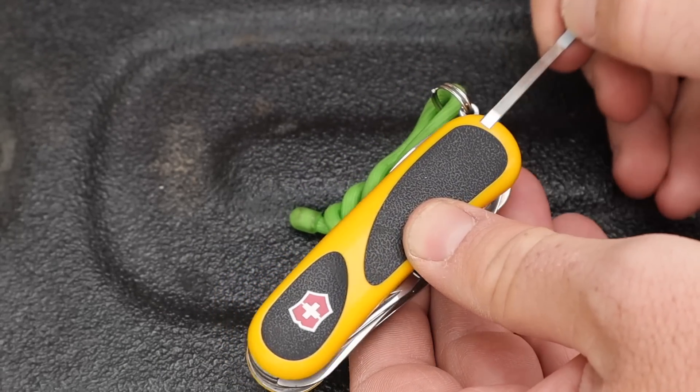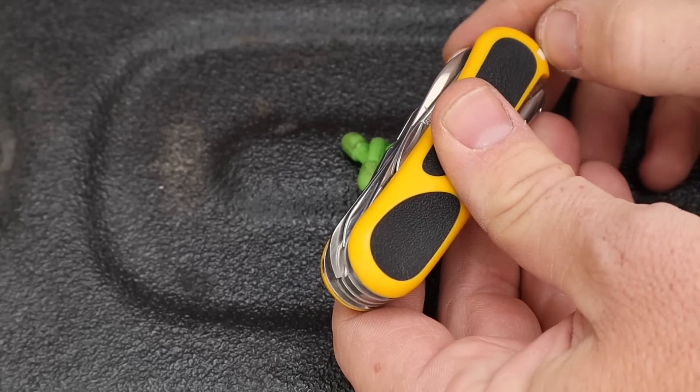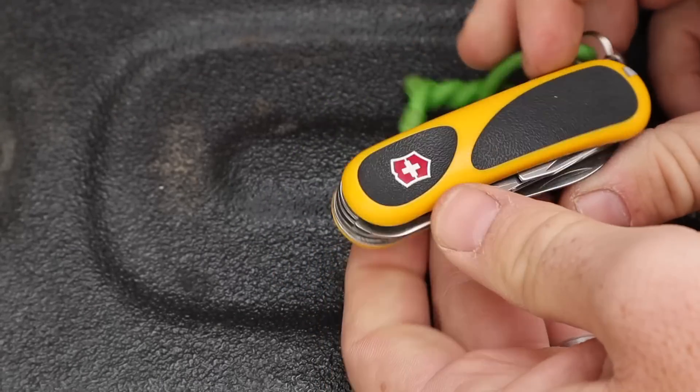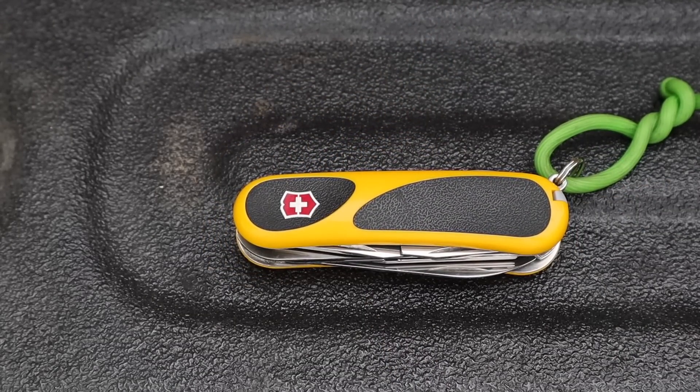You do have tweezers, which is nice — you're not going to get those on a Leatherman or something like that — and then you've got your toothpick. So those are all the aspects of the tool.